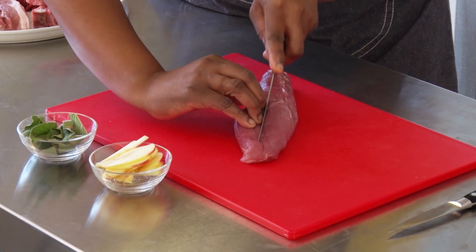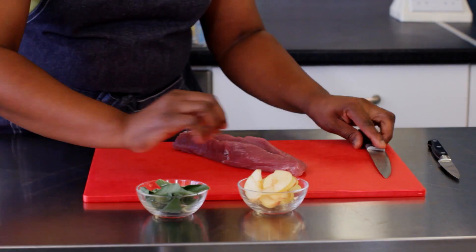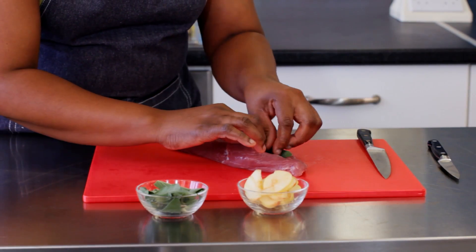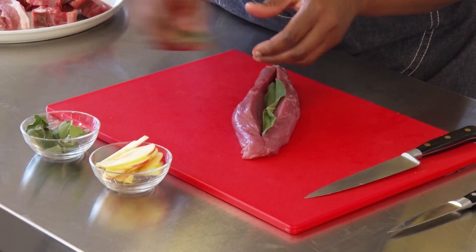A range of ingredients can be used to stuff cuts of meat such as pork tenderloin. Use your knife to carefully cut a pocket in the meat, making sure that you do not cut all the way through to the other side.